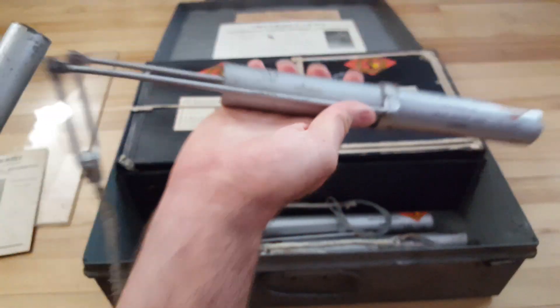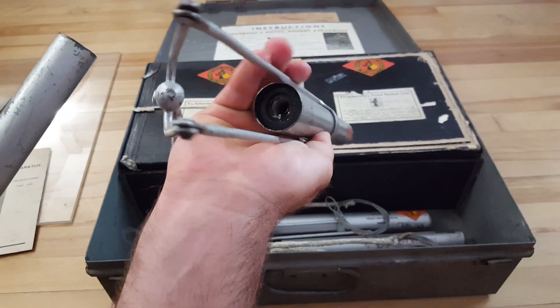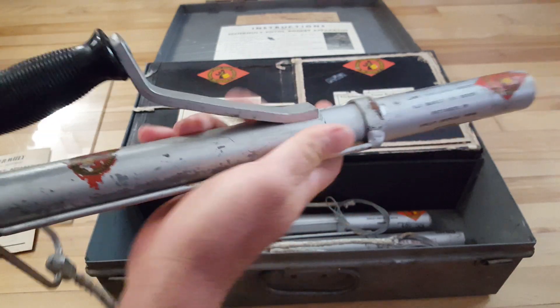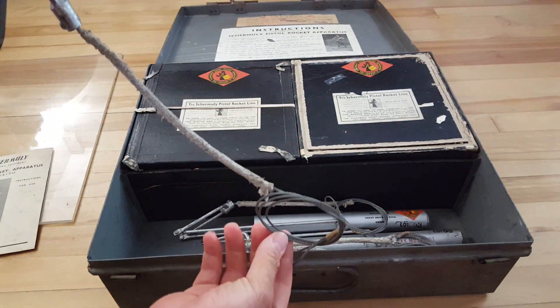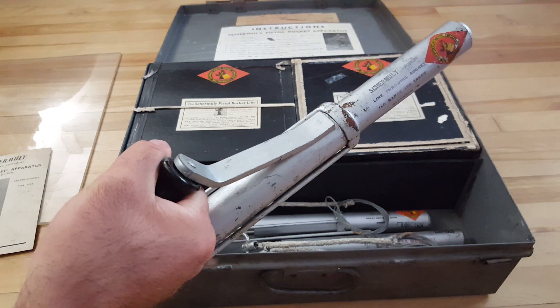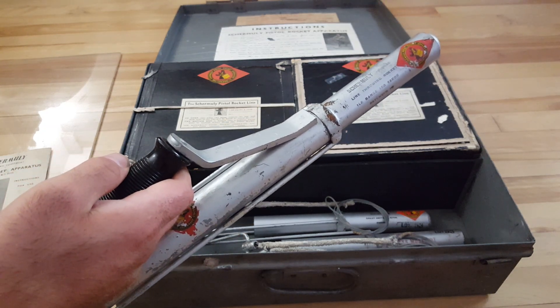Now what you do is take the actual rocket, which is a black powder rocket. This one had a hole in the bottom, so I had a look in there and yes, it is a black powder rocket. It fits in like that, and you tie your rope to the bottom of it. You hold it like this and when you fire it, you launch this.